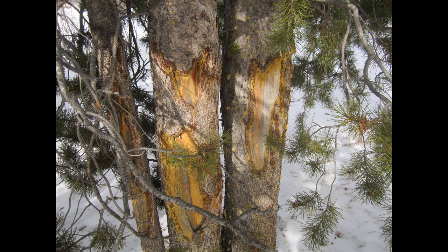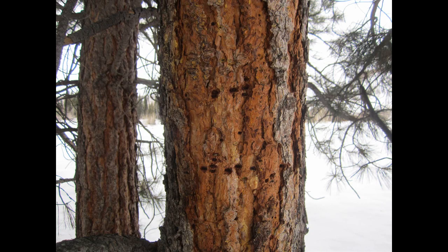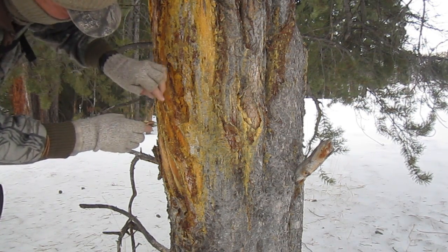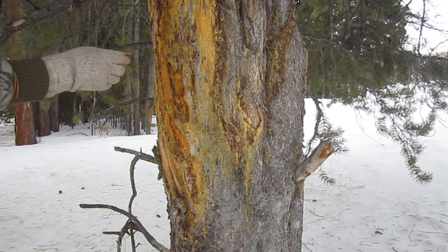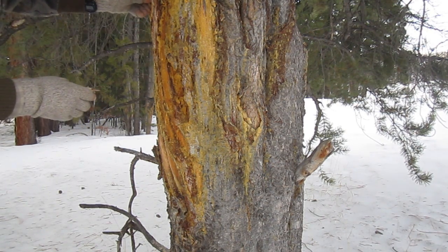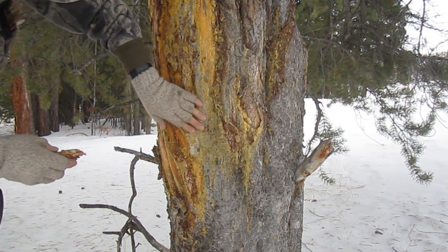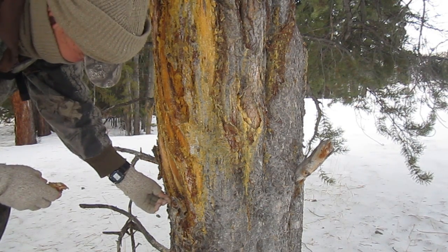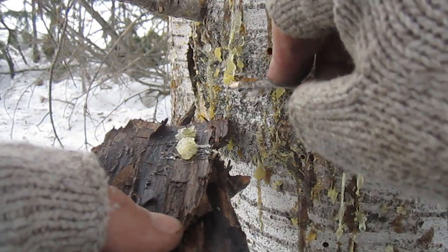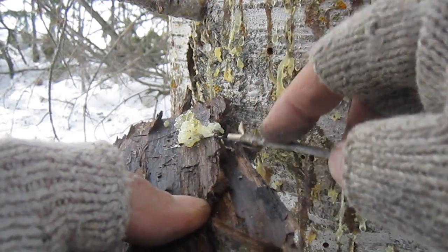I look for pine gum on trees that have some kind of damage, like broken limbs, animal scrapes, or insect damage. Here's a good-looking candidate. However, on closer inspection, I see that all the pine gum is hard and crusted. Hard pine gum burns really well if you have flames to light it with, but for this type of fire starter I need it soft enough to mix with my plant fibers. It doesn't take much — as little as half a teaspoon of pine gum will make a fire starter that burns hot for up to five minutes.